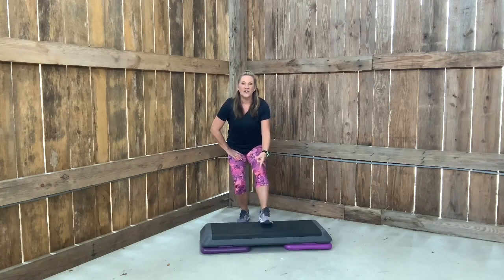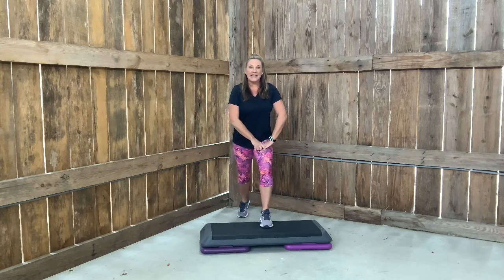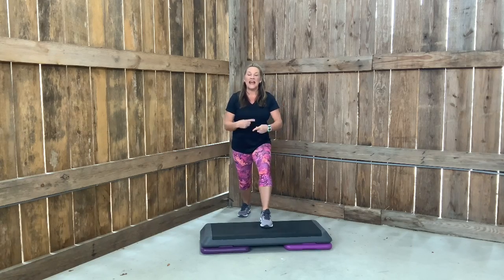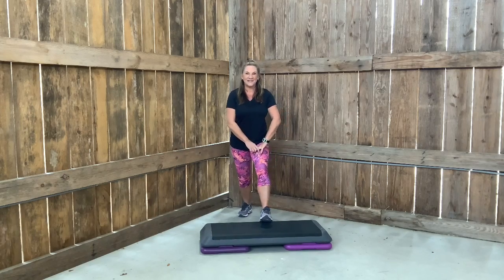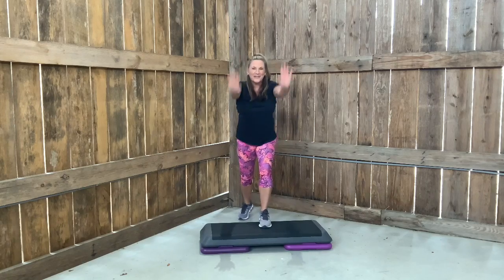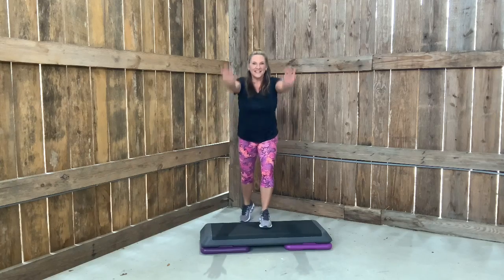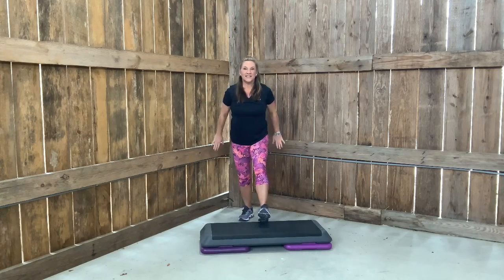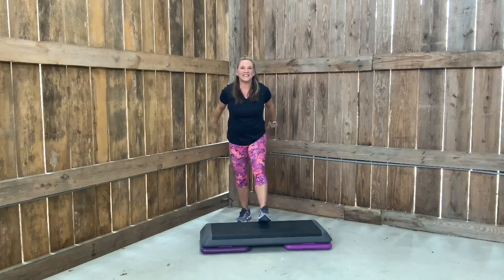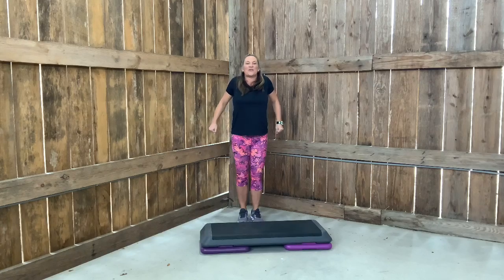Now hold your foot down. Take your back leg back. Heel is down. Heel is up. Heel is down. We go up and down. I would like for you to now reach with the arms. Go. And one. Take your foot off the bench and give me a shoulder roll back.